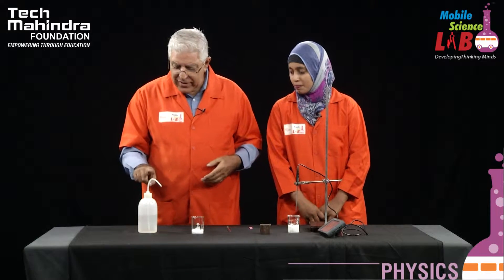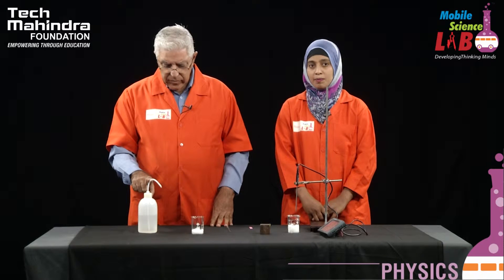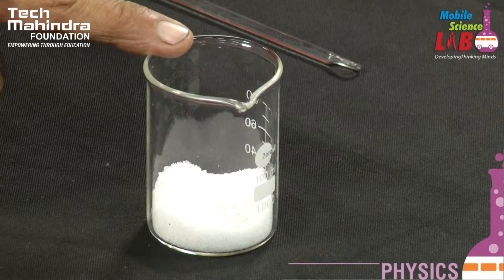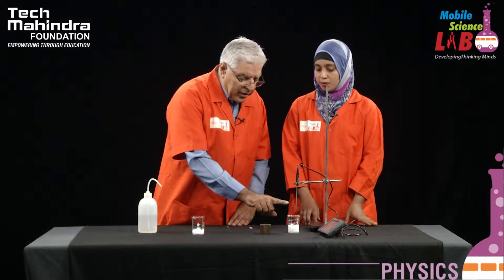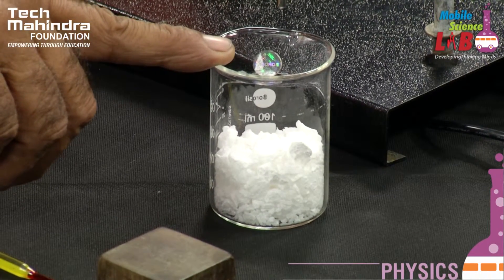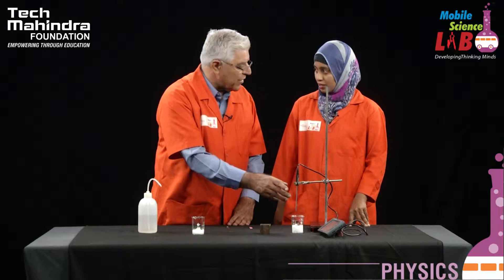To do this experiment we have the following equipment as well as chemicals. Now this is a wash bottle, as all of you know, and it contains water. In this beaker I have a chemical called ammonium thiocyanate. In this beaker I have a chemical called barium hydroxide octahydrate — a very big name, but quite a useful chemical for us. Then we have a very sensitive temperature probe. It is a very sophisticated one.